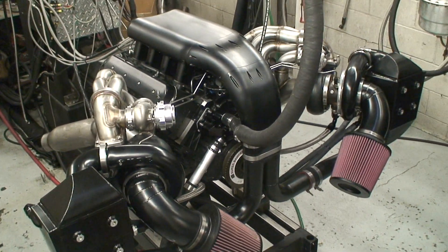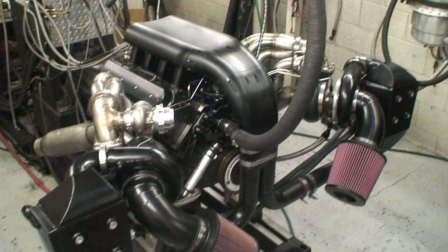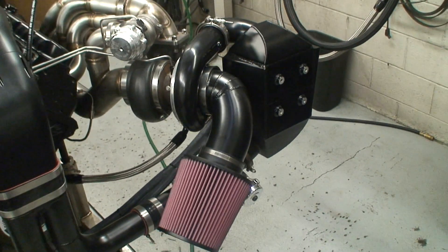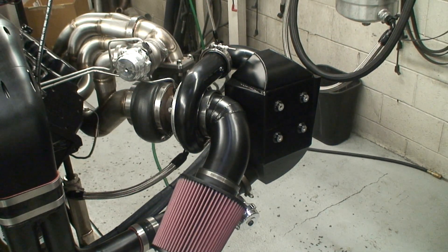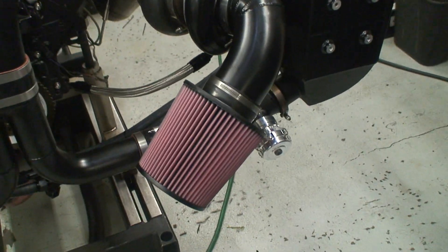This is going to be one seriously bitchin' street car. It's a cool look right there — turbo, wastegate, intercooler, bam — that is a package right there. Got these huge K&N filters that we're running here.